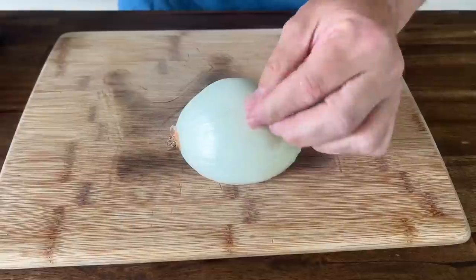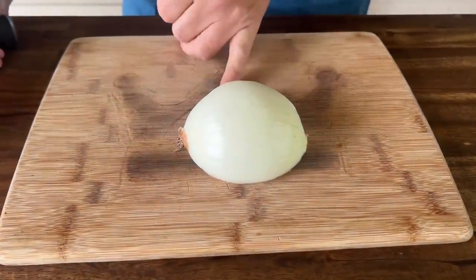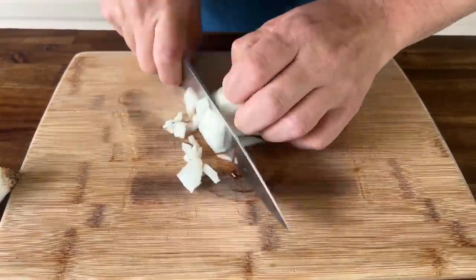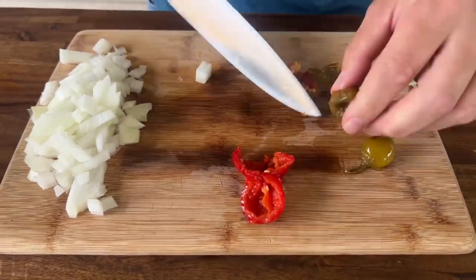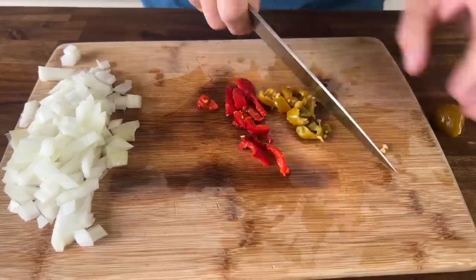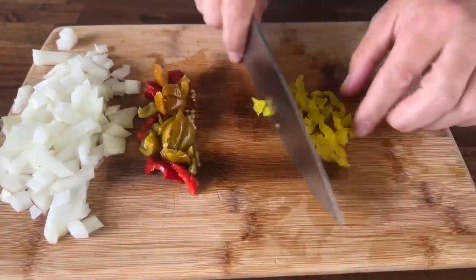First things first, I need to do a little prep work. I'm going to take about half of this large onion. With the sweet cherry peppers, I'm just going to take out the seeds and do a rough chop on those. Just a rough chop to the banana peppers as well, and there you go.